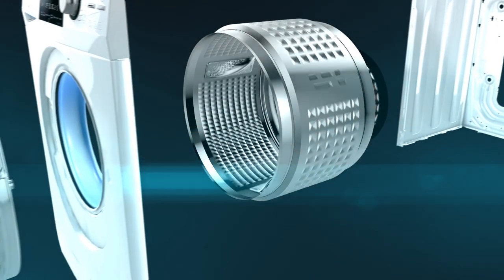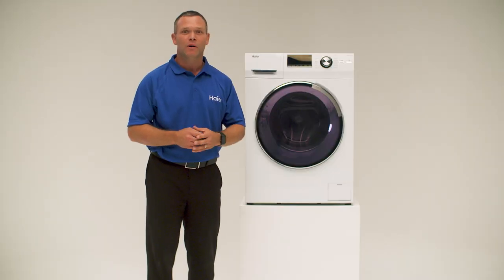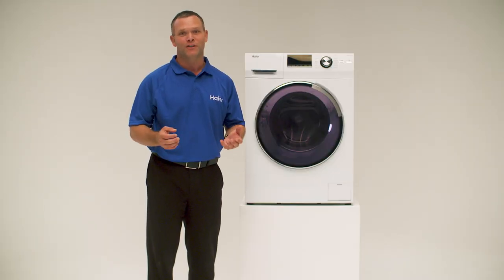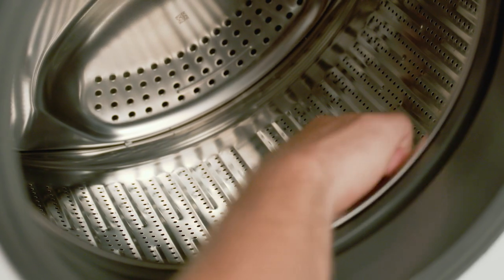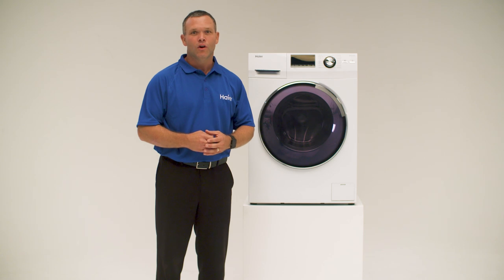This direct drive motor technology delivers you a quieter and efficient wash. This is possible by using less moving parts and therefore delivering lower vibrations. A great feature is the pillow drum design, which is gentle on your clothes. Hire makes your life easier with a wide range of laundry products that will fit your lifestyle.